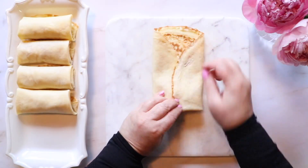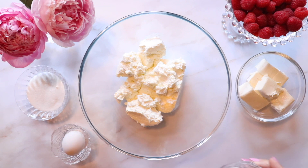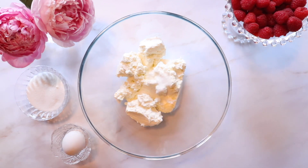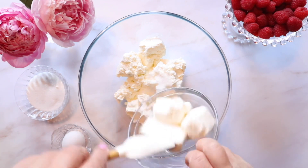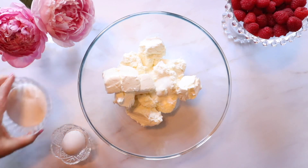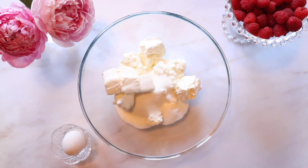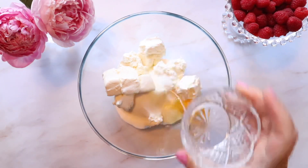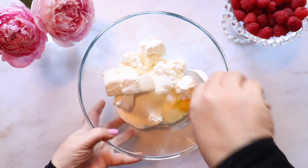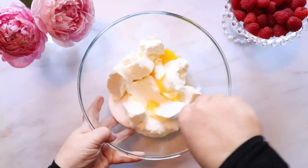They're perfect for breakfast or brunch. Let's begin by making the cheese filling. The rule of thumb for this recipe: my mom always says two parts farmer's cheese to one part cream cheese. If you've never used farmer's cheese and don't know where to find it, a local international food store nine times out of ten will carry it, and a lot of grocery stores are now stocking it in their dairy sections.